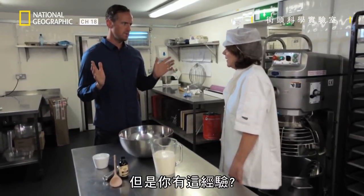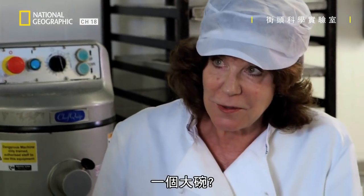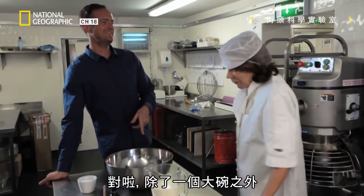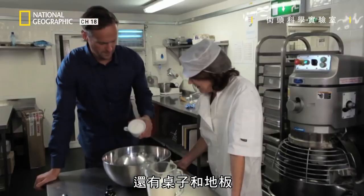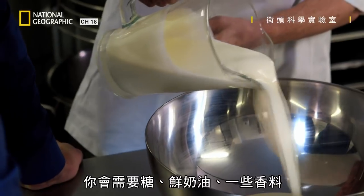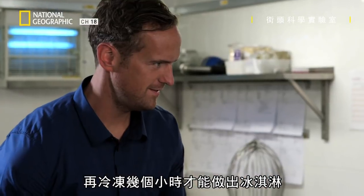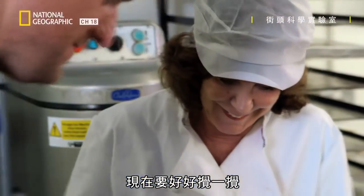Ice cream — I've never made it before. You have? I make ice cream, yeah. So what have we got here? A big bowl? Yes, that's very much the big bowl, a table, a floor. Now, according to my ice cream maker, you need sugar, cream, some flavouring, and a few hours in the freezer to make ice cream. Let's give it a stir.